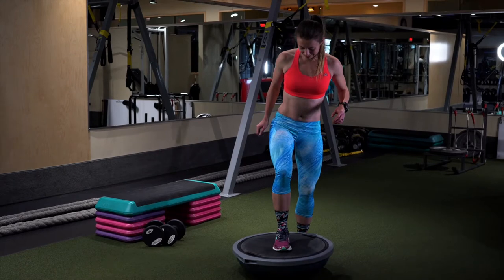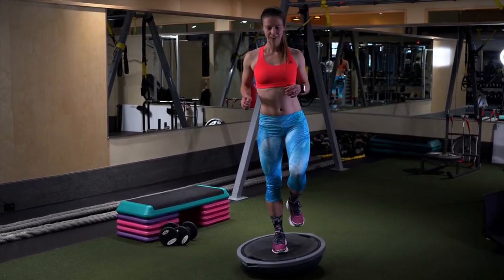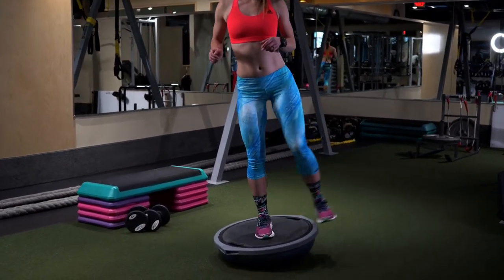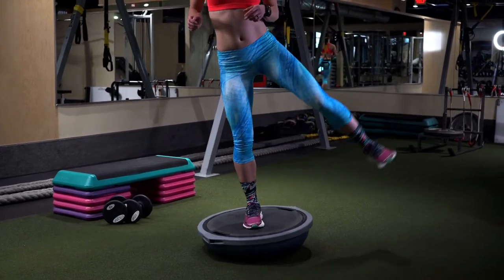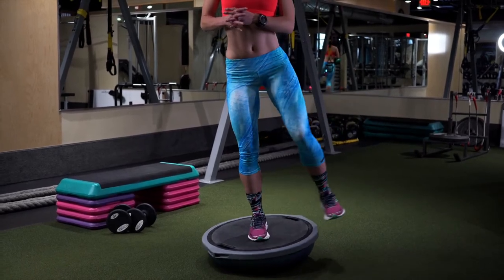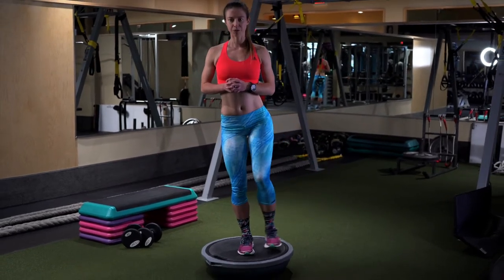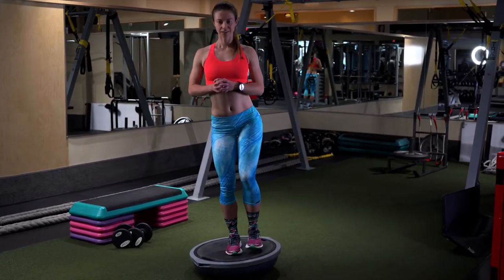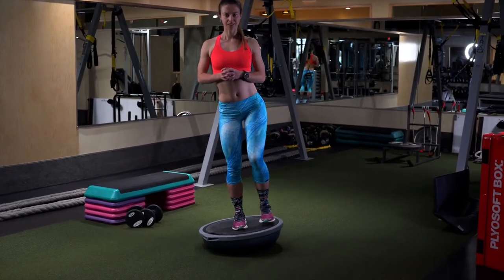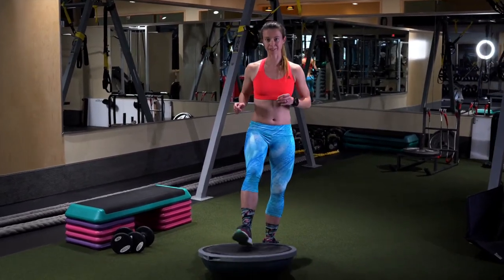Get a really solid foot plant, then stand up and get your balance going, and then lift your leg sideways. Make sure to keep your knee unlocked, and again, you want to do the same number of repetitions on both sides.